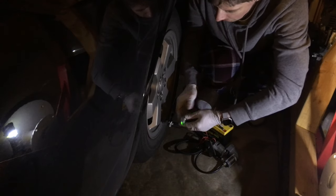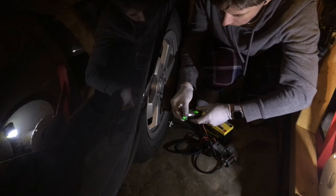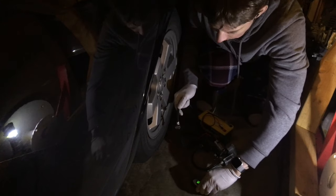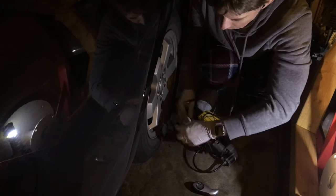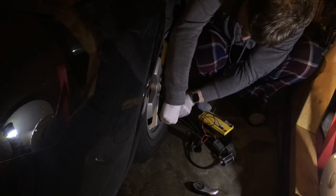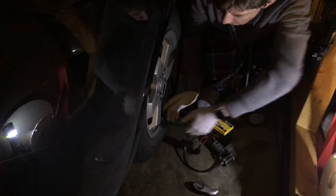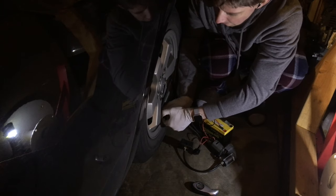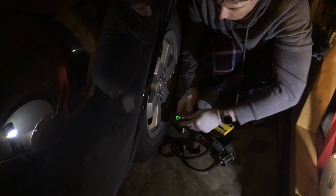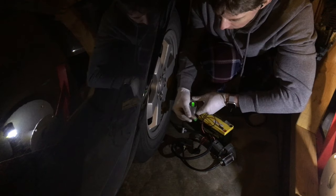The digital tire pressure gauge I'm using gives PSI to half a unit of precision — it's just an estimate. I use the same gauge on all the tires so that the relative precision tells me I'm in the correct range. It's not a very precise instrument; all we're going for is roughly correct. Both vehicles are equipped with a tire pressure monitoring system, and neither had triggered a low pressure warning — I just try to keep the tire pressure up.